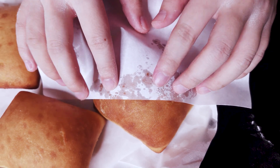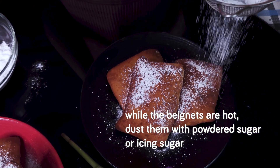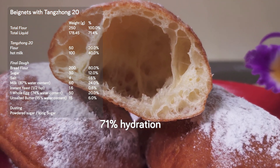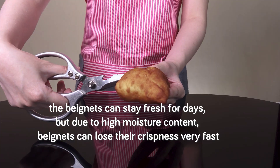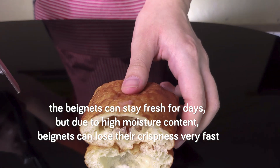Continue frying the rest of the batch, and these delicious crispy beignets are ready to serve. Be ready for them to literally disappear — they were gone about 10 minutes after we made them. That's it for today, thanks for watching and bye!